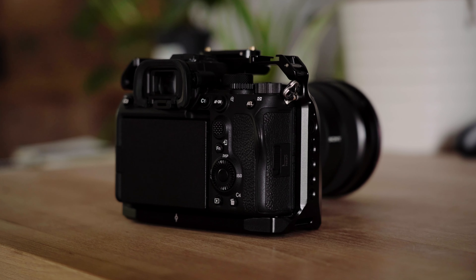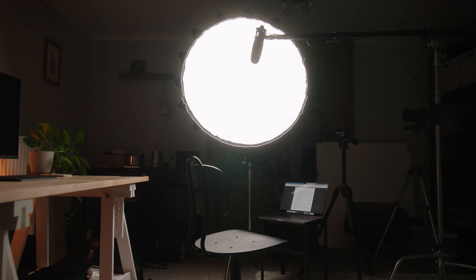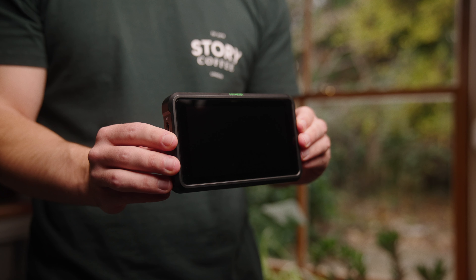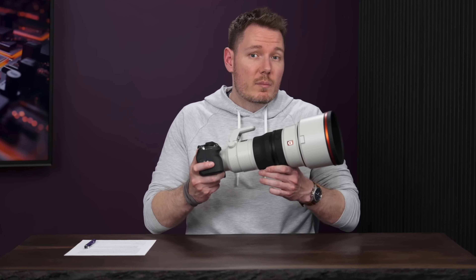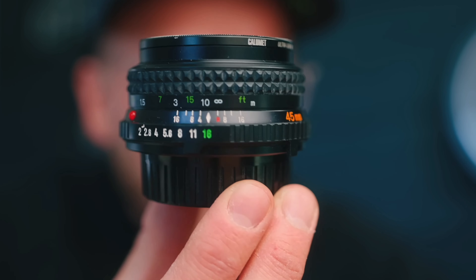Building up a collection of filmmaking equipment can be really expensive. Not only do you have to shell out on a camera body, but then on top of that you've got things like lighting equipment, stands, a tripod, monitors, and then you're probably going to need something to edit on too. But one of the most important things that dictates your image is of course the lens that you pick. We're living in a world where the choices are endless — prime lenses, zoom lenses, cinema lenses, vintage lenses — it can really be a bit of a minefield when trying to decide where to put your money.